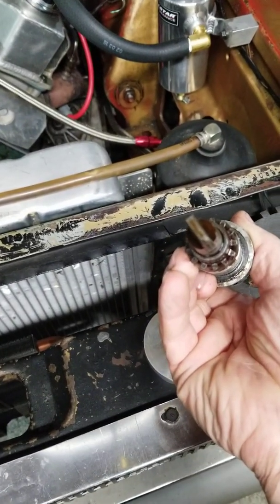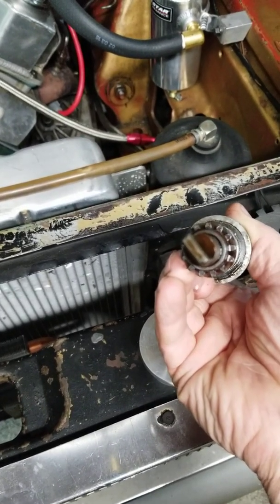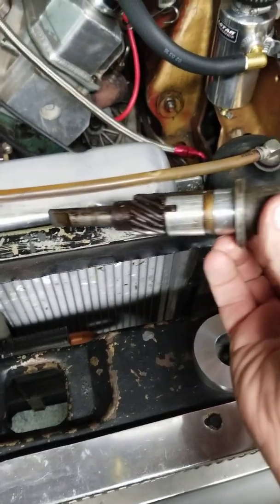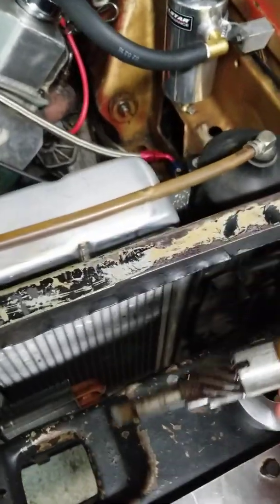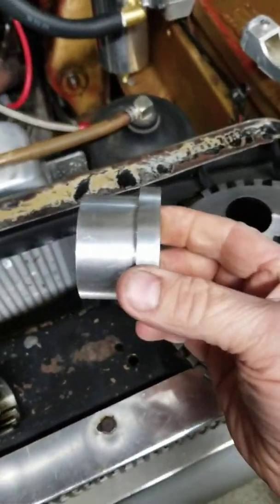The CPS is about 400 thousandths longer than the 440 distributor, and it's also a smaller diameter, hence the bushing. The bushing gives you a little extra height and makes up the difference in diameter.